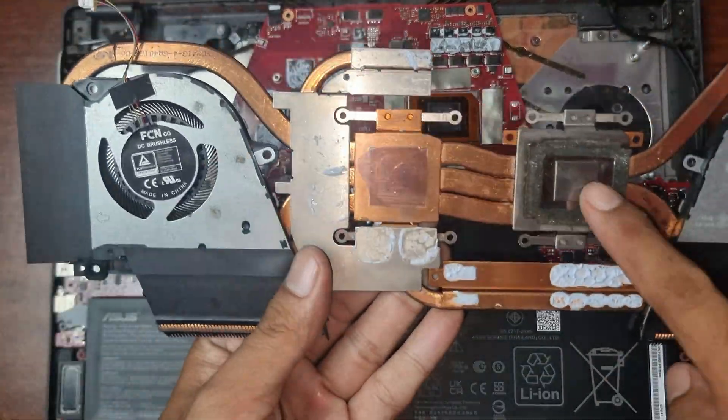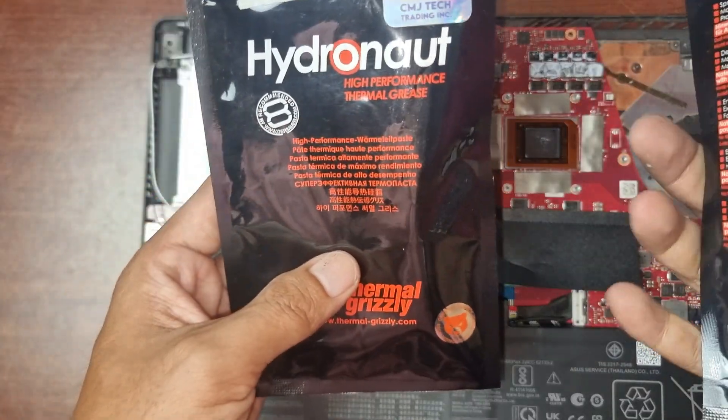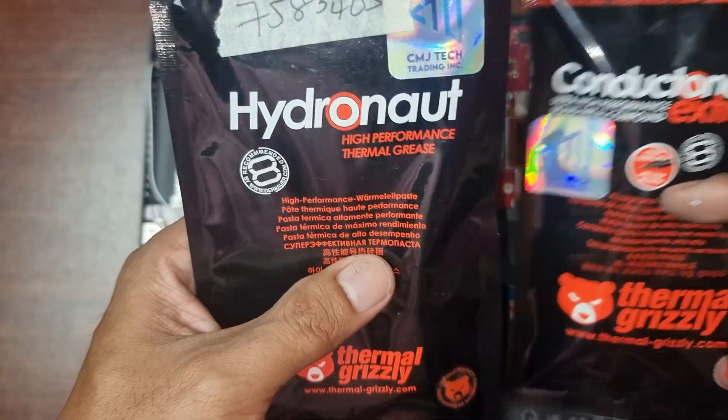Now it's clean and we're ready to put the liquid metal and thermal paste. Here's what we're going to use: this is the thermal paste for the video card, and this is the liquid metal for the processor.